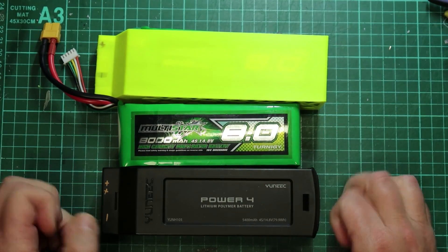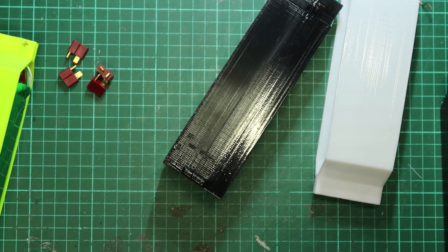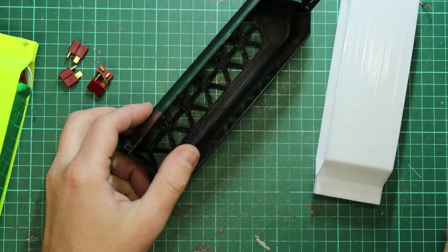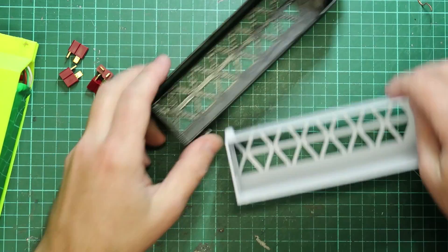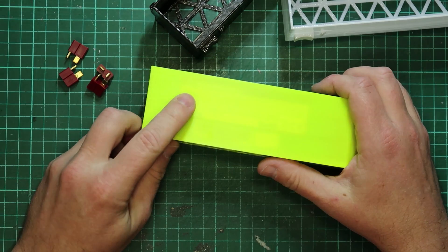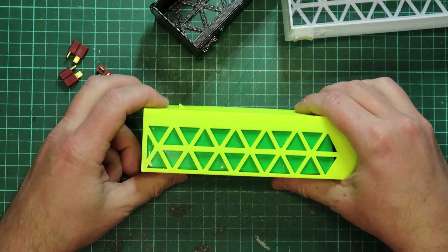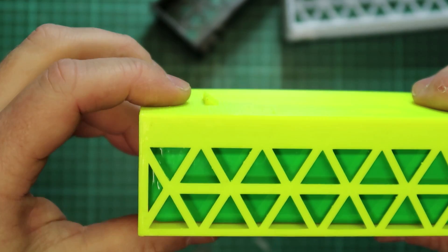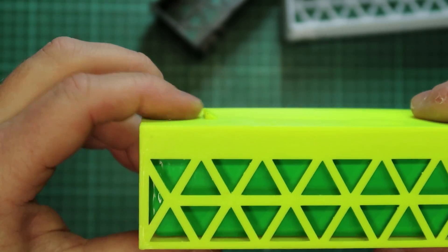I'll show you how to assemble one of these Typhoon batteries with these 3D prints. These are the earlier versions I did. I'll run across a few features — that's the original locking tab that I had. It's pretty sharp and it's hard to get it in and out, so I've changed it.